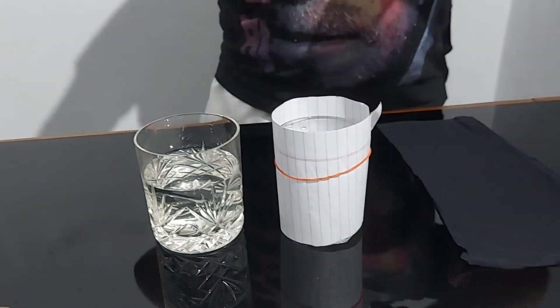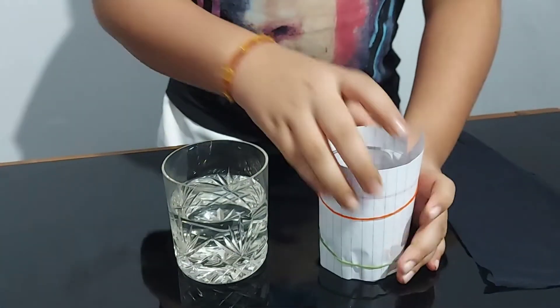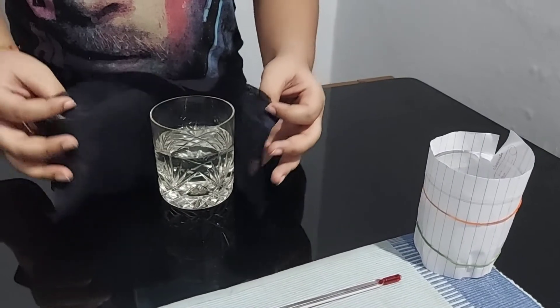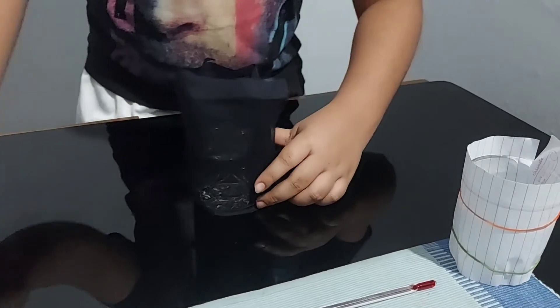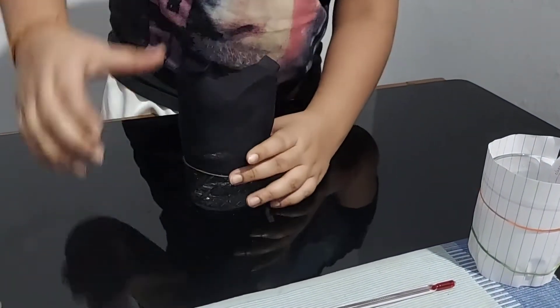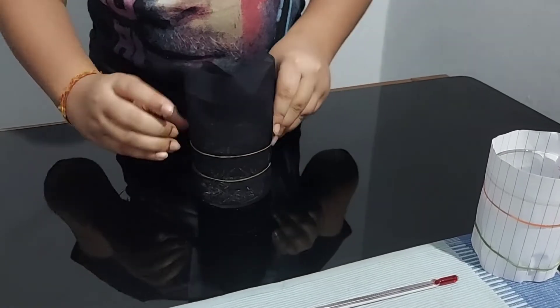I am going to use another rubber band. Now let's put the black cloth onto another glass. Wrap it around and take a rubber band, then take another rubber band and wrap it at the top.